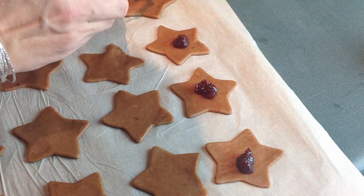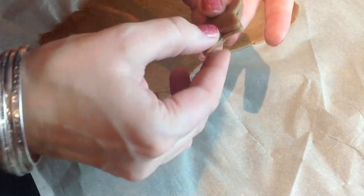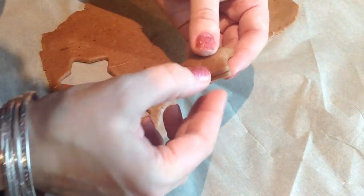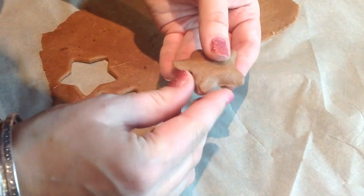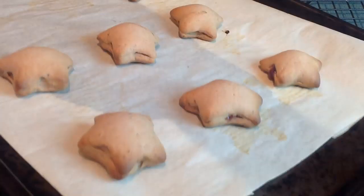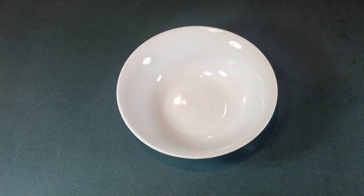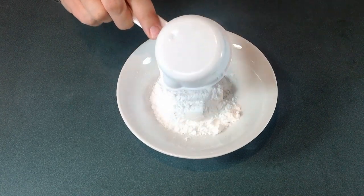On every other star, I'm putting my plum butter. Then with the second star, I'm covering the plum butter, and then — very importantly — you want to seal the edges very well and shape your stars nicely. That goes into the oven preheated to 180 degrees Celsius for around 10 to 12 minutes.